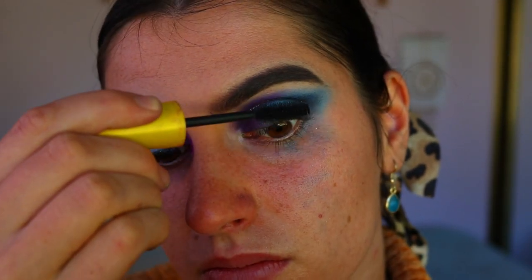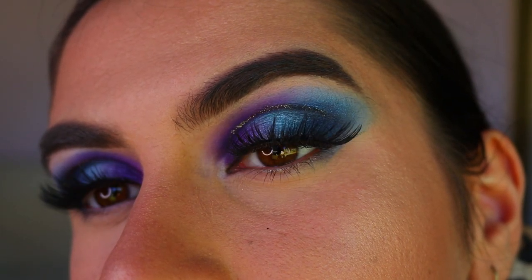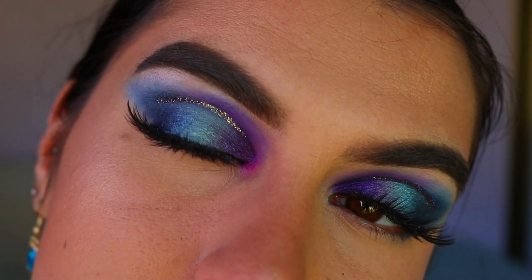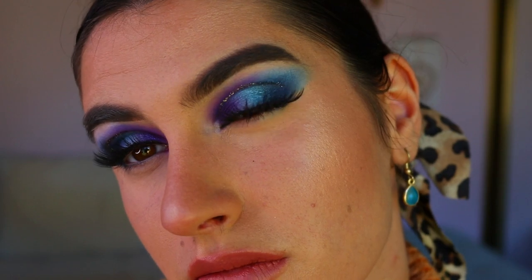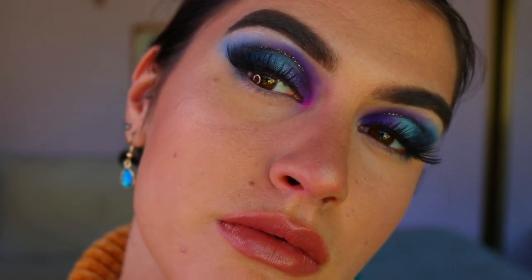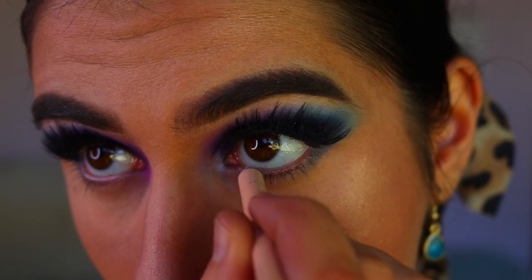Next I'm going to curl my lashes and apply mascara. Then I'm going in with lashes today — these are the Feisty lashes from Annitude. They're nice and full but they don't cover too much of the eyeshadow.